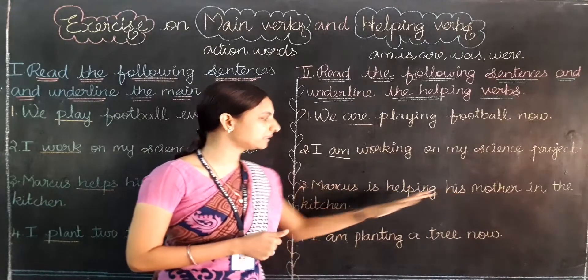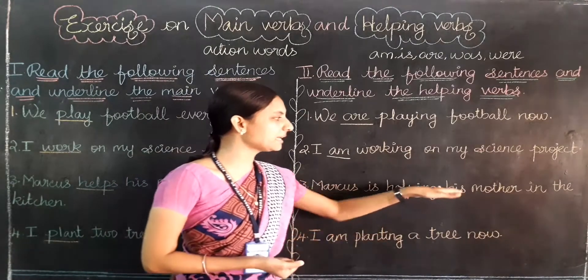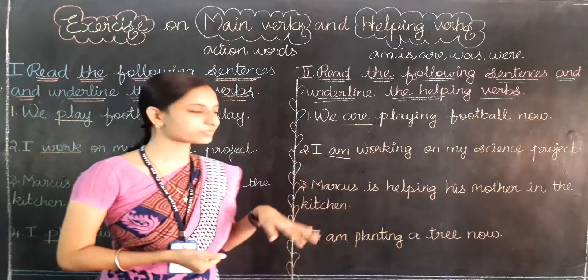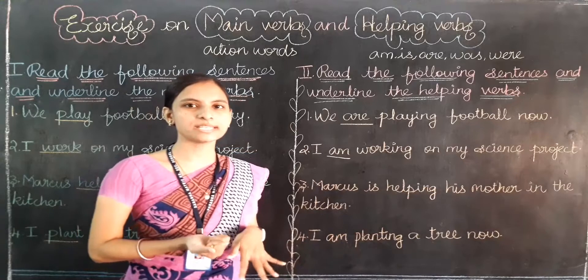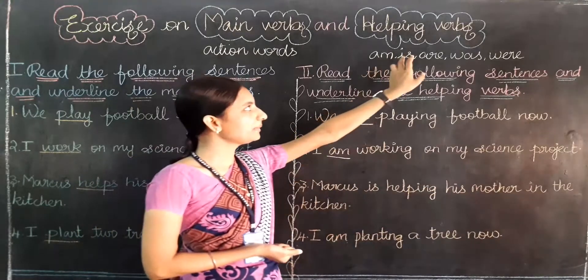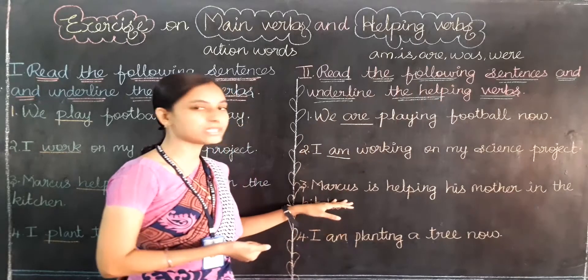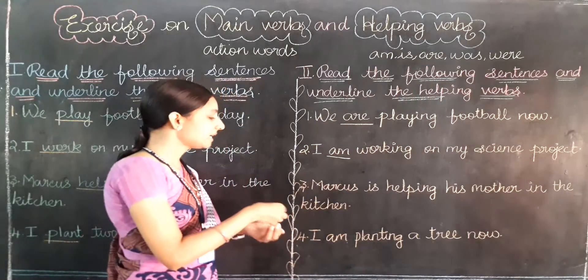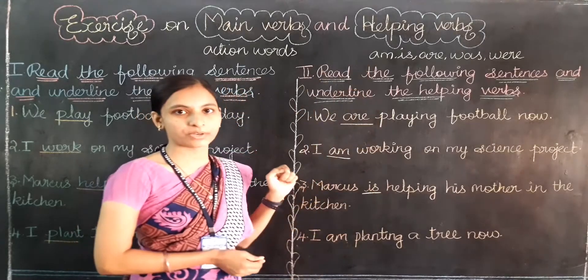Third question: Marcus is helping his mother in the kitchen. Can you find the helping verb? The five helping verbs are am, is, are, was, were. Can you find any one of these words in the sentence? Is. Correct — is is a helping verb.